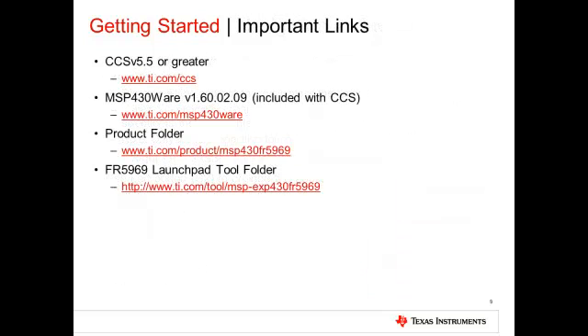Please use the links outlined in this slide to obtain information on various topics related to the FR-5969 Launchpad. Our next module will walk through an introduction of CCS and the MSP430 driver library. Thank you for listening.